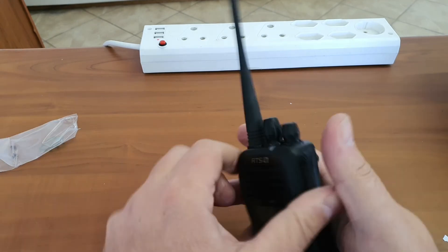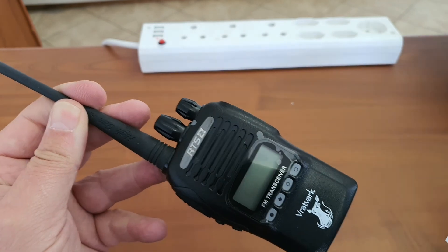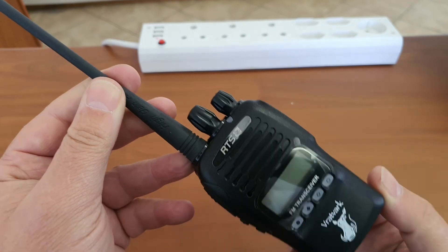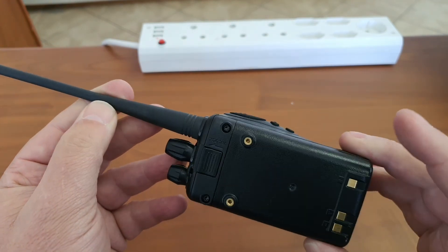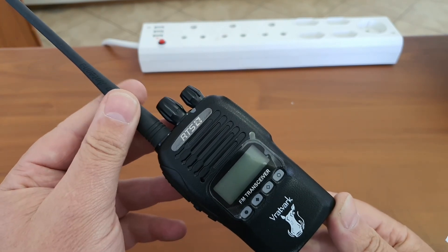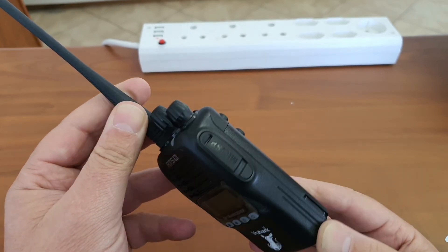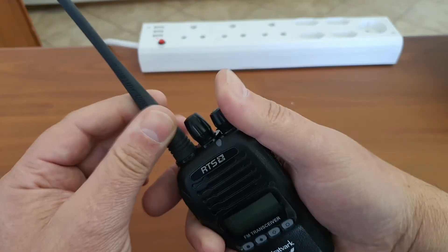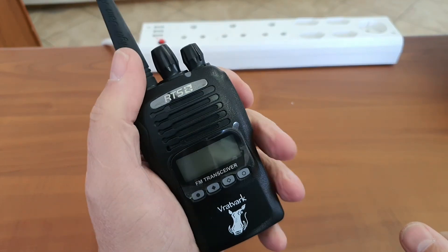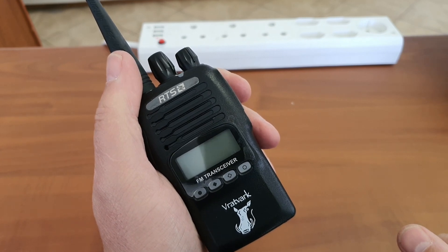Thanks for watching. This is my review on the RTS DV3140 radio, also branded Fratfark, which is similar to what we had in the beginning from RTS. They branded this Fratfark to give you a sense that it is a robust radio that will last long because it's tough. Be sure to subscribe to get updates, please feel free to share, and you are welcome to comment below.